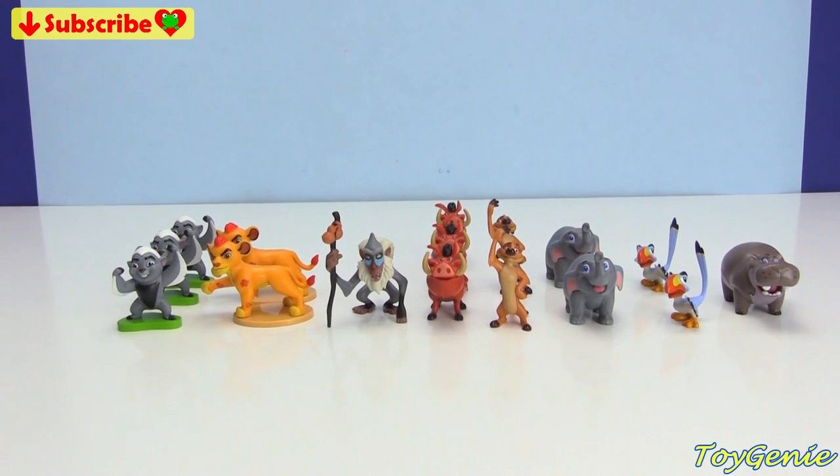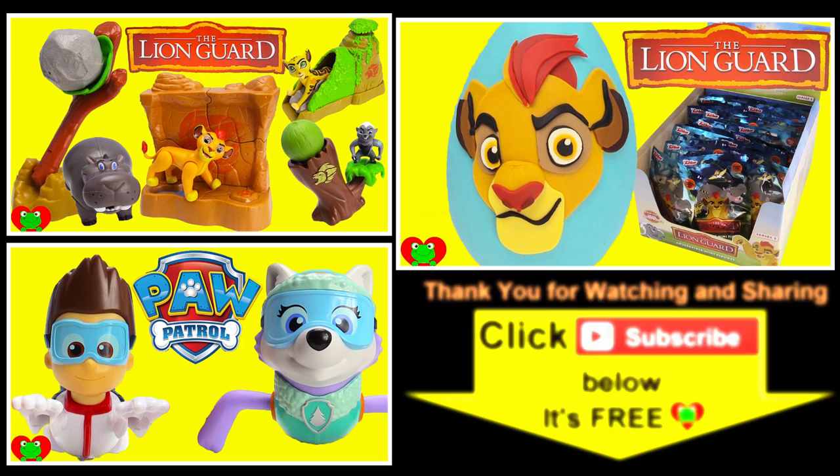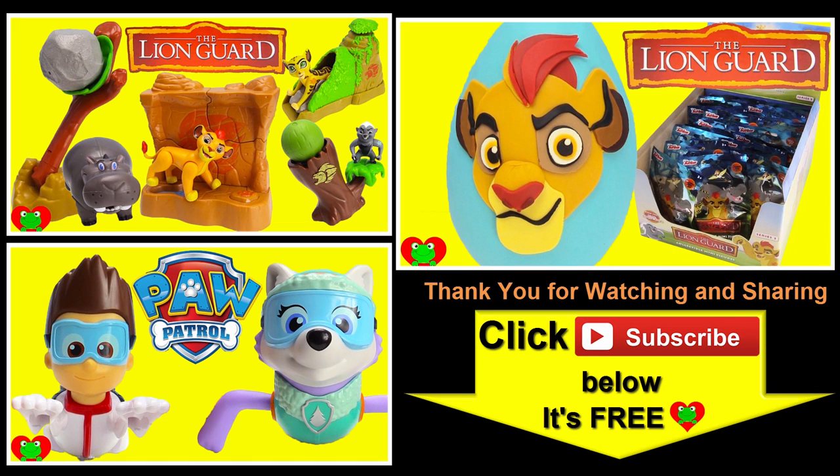See you guys in the comment section. Bye-bye for now. Thank you for watching the Toy Genie channel. Be sure to give this video a big thumbs up, and don't forget to subscribe and stay tuned to see a lot more super smiley awesome toys and surprises right here with the Toy Genie. Thanks for commenting. And until next time, be happy and keep smiling. Bye-bye.